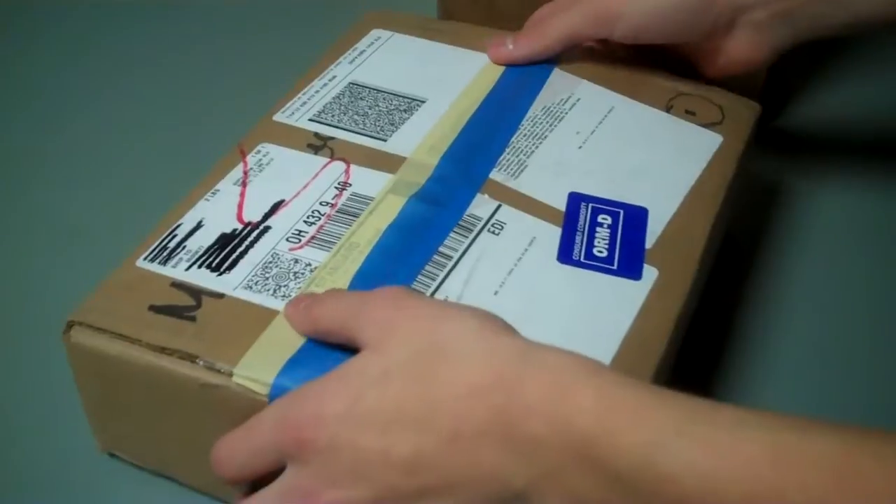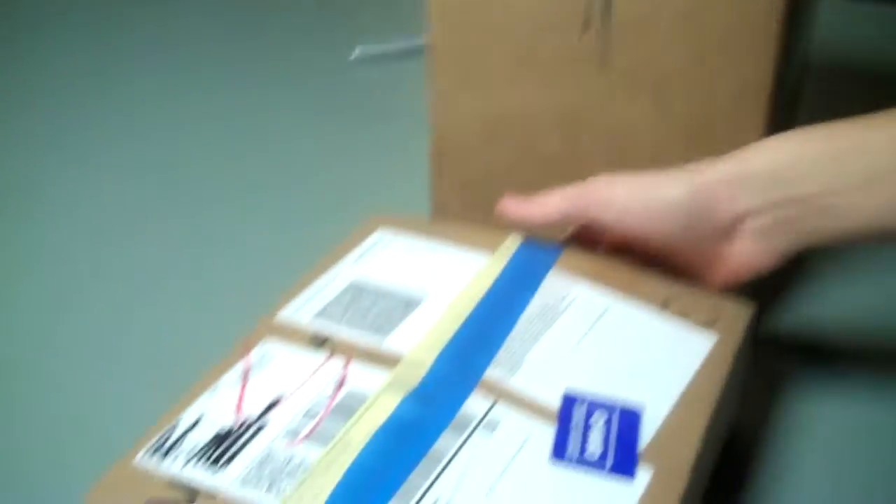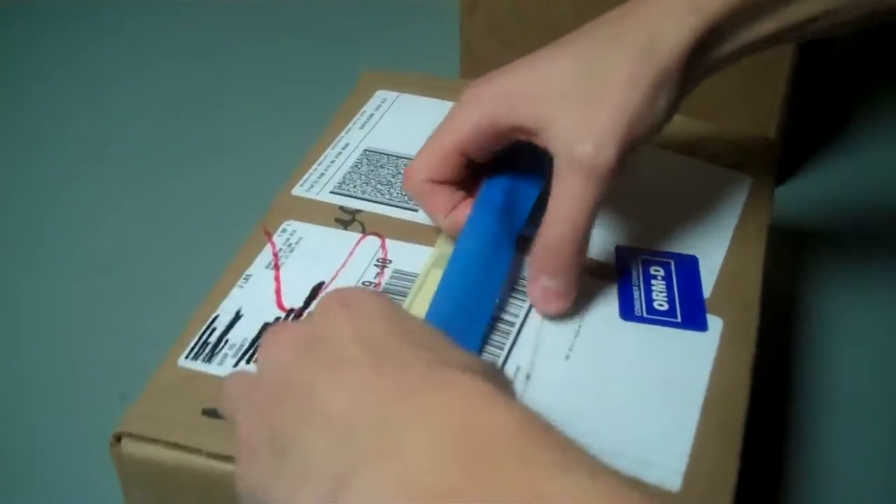All right, hey guys, I have an unboxing — two unboxings though. I had to unbox it already because I just wanted to make sure everything's all right, so I just had to tape it back up.